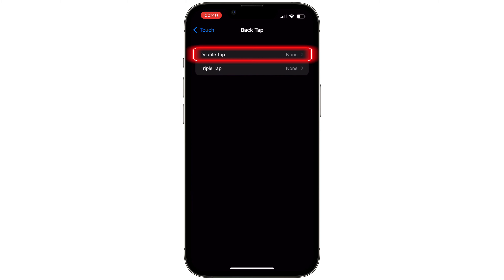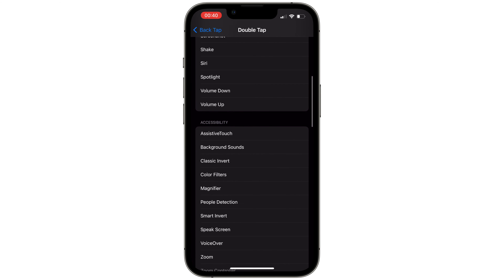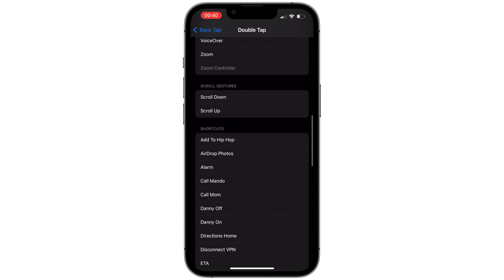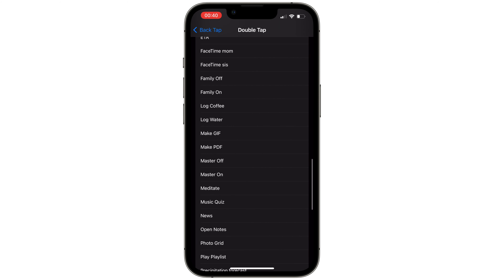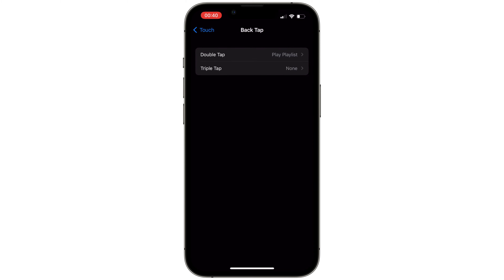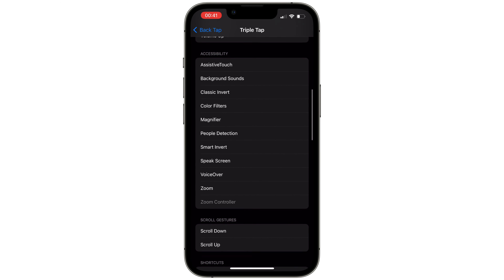Let's see another example. Go back to Settings, select Accessibility, Touch, scroll down, go to Back Tap, select Double Tap. This time I'm going to go to my shortcuts — every time I double tap I want it to play my favorite playlist, so let's select Play Playlist. Now go back, and whenever I triple tap I want it to call my favorite person.